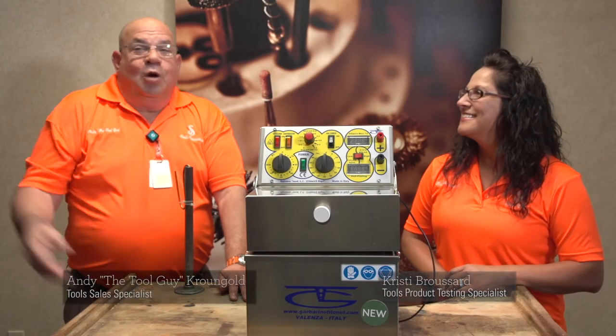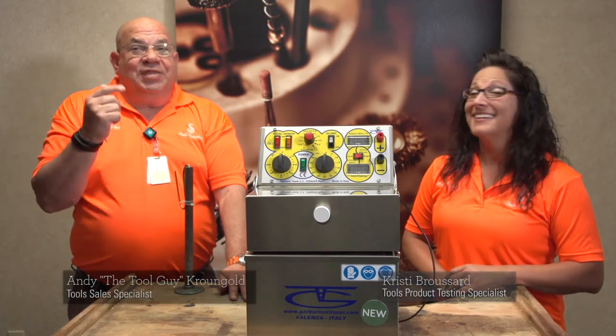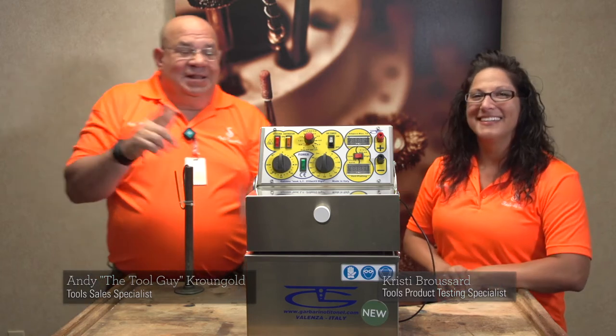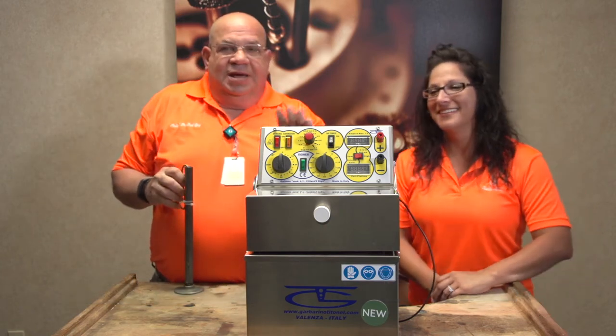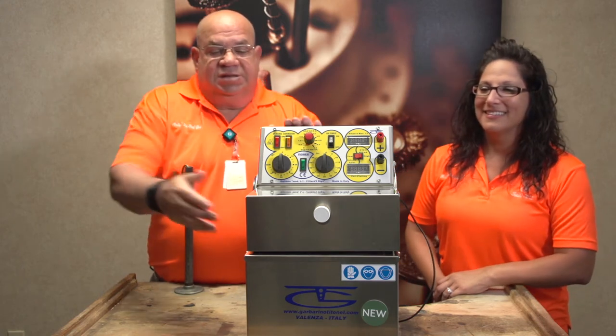Hey, this is the Tool Guy with the Dame with the Game, Christy. Let me tell you something, this is a brand new item from Italy, it's a new enclosed plating system.